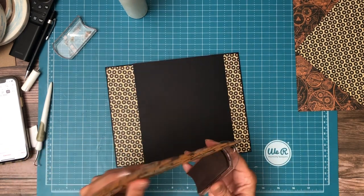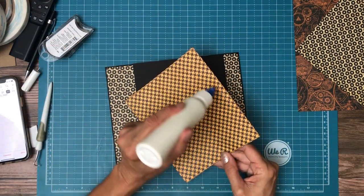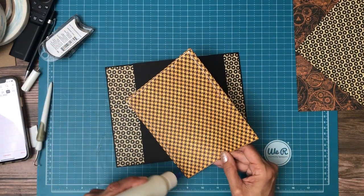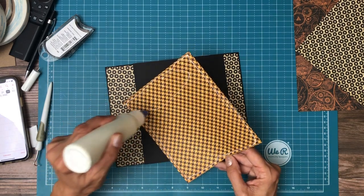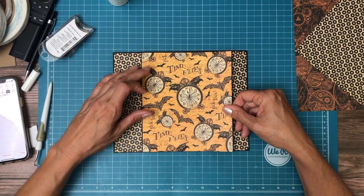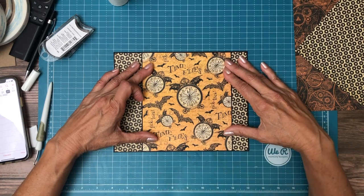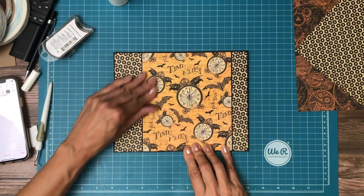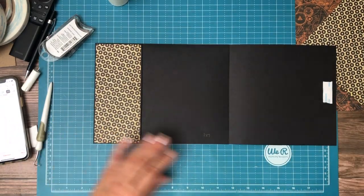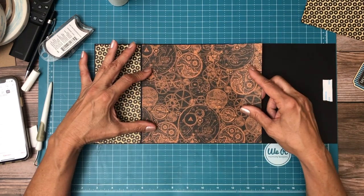I'm about due for some new ink. Now we're ready for the A side — the center piece is going to be from the eight by eight. I'm going to cut that down to height and now I'm going to cut it by width.